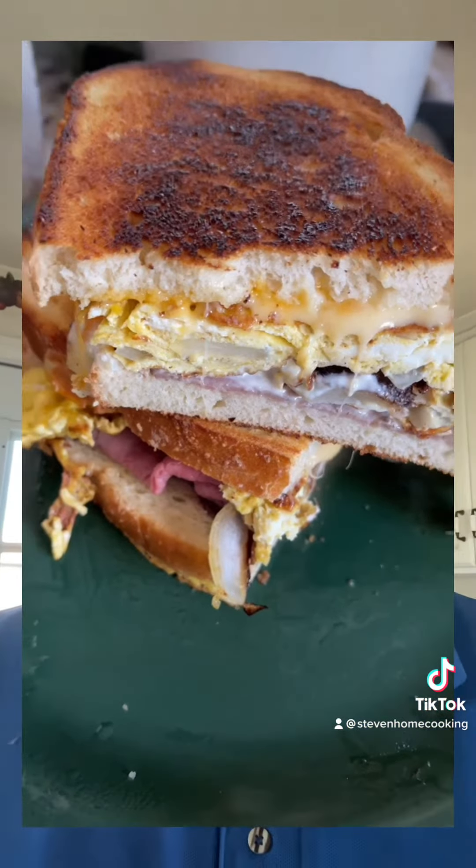Hey, good morning, guys. It's Steve from Steve's Home Cooking. This morning, home alone again, which is okay, but let's make a breakfast. Let's do a breakfast sandwich.